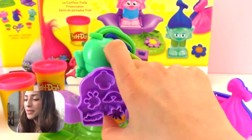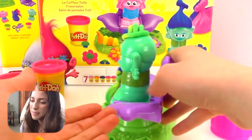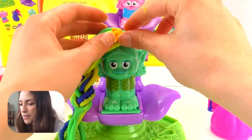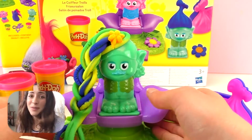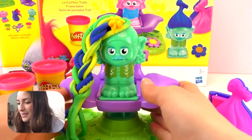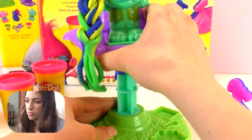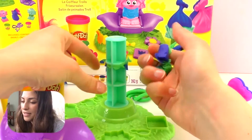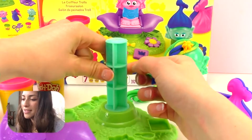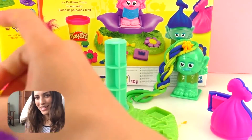It looks so cute. We're going to put that on Branch's hair. We can get rid of this extra Play-Doh afterwards. The flower will go right here. Now it's time for this to go away, and we need to remove all that extra Play-Doh. Let's get it out of the throne and remove all of this Play-Doh that got stuck in here. It's very important that we take it out.